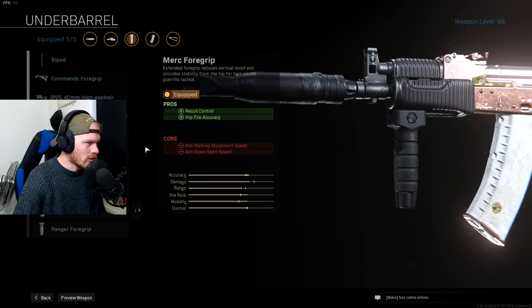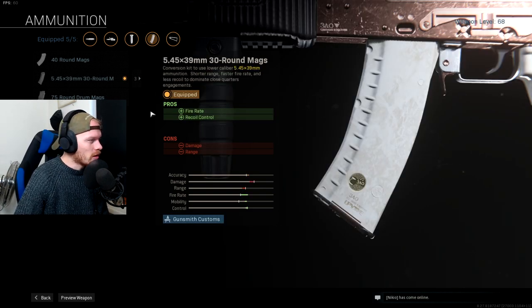I was really looking at different underbarrels to find the best one for the AK74. In the end I went for the Merc Foregrip, just for the recoil control and hipfire accuracy. This gives you enough recoil control to make the AK74 viable, and it doesn't decrease ADS speed too much.